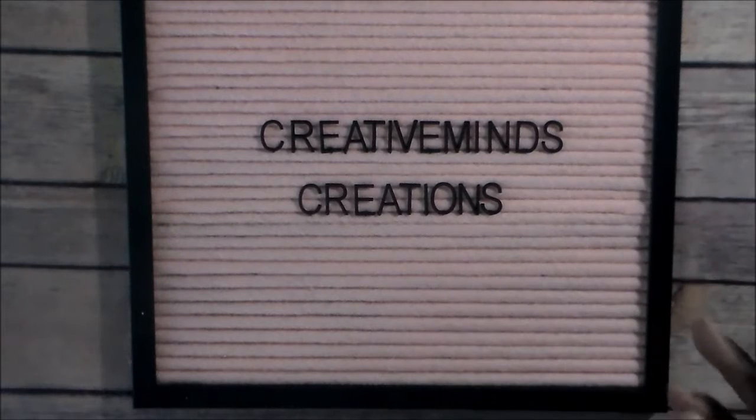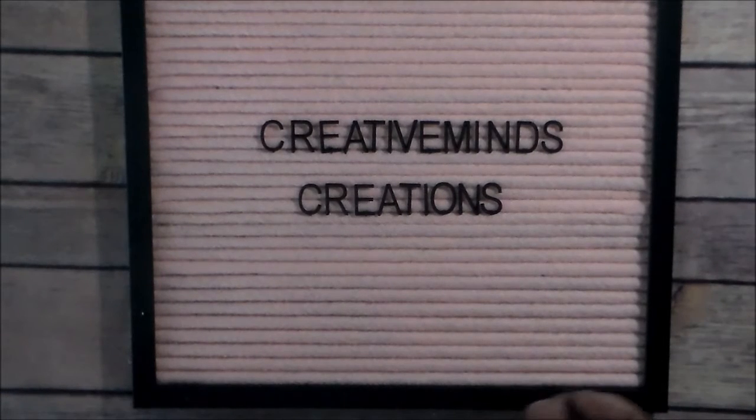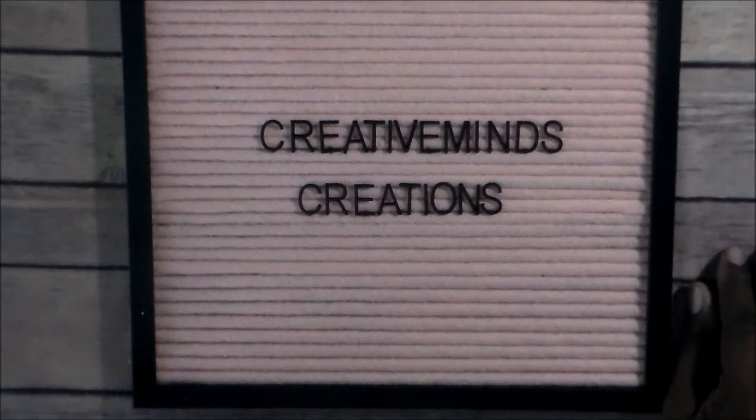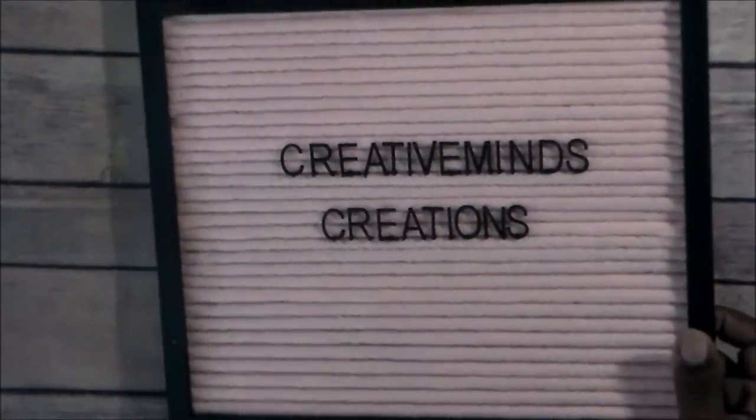I almost forgot what my channel was. But anyway, today I'm going to be doing a project share that I did for last week's Facebook challenge for C. Alfred's challenge in a group on Coffee Cake and Crafting. The challenge is to make something from Dollar Tree or craft something from Dollar Tree. It doesn't all have to be from Dollar Tree, but there has to be something from Dollar Tree that you crafted or altered or whatever.